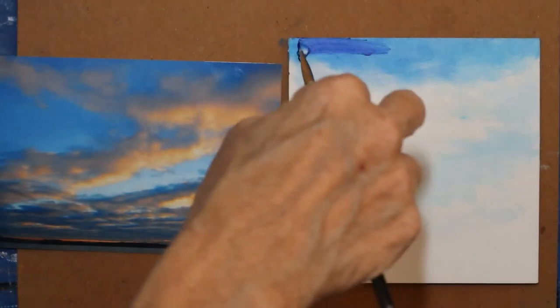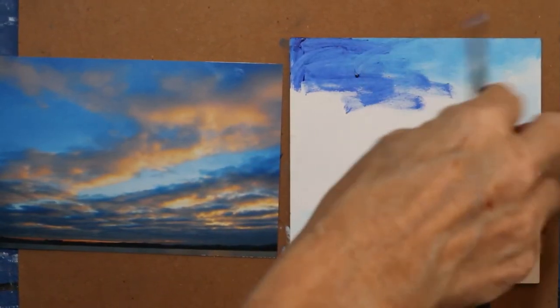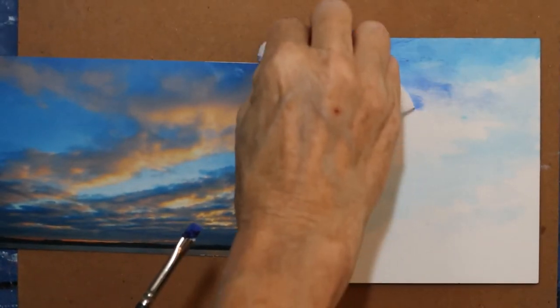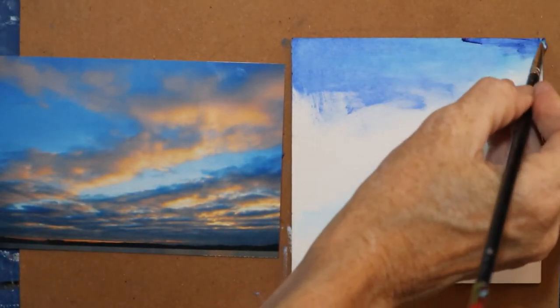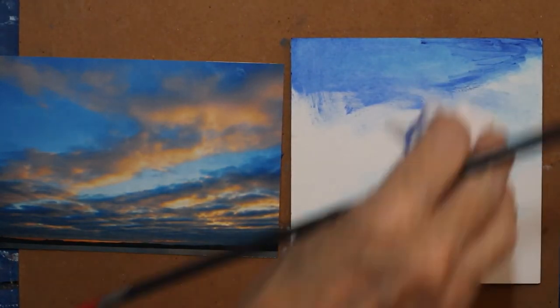That's one thing I love to do — ooh, that's a little too much. So what do you do when you have too much? Wipe it off. It's no big deal. Another thing about painting on these smooth panels is I can wipe it down. I really want it thin.